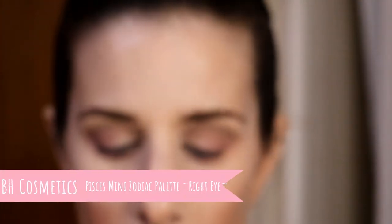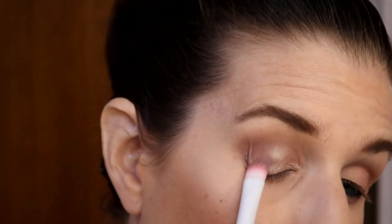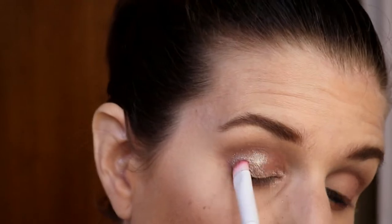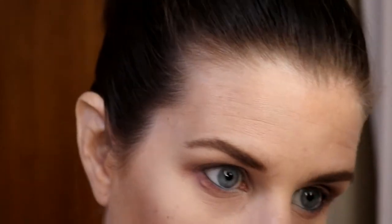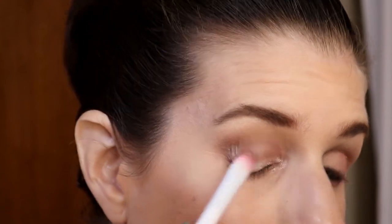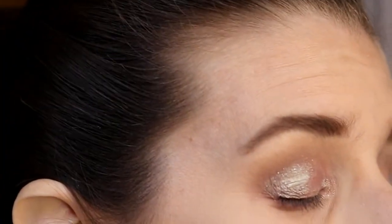And I'm going to go into this shade right here — it is a beautiful shade. So BH is going to be my right eye. And I'm going to put it right up under the front of my eye as well, and then some in the inner corner to tie it all together. I got it on my nose. So there is the Pisces shade.